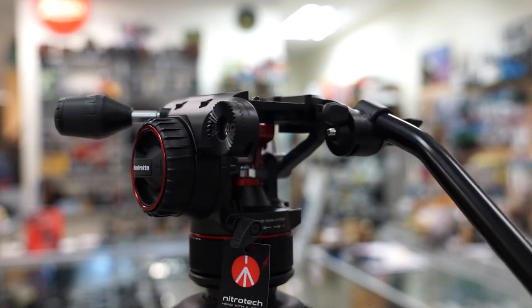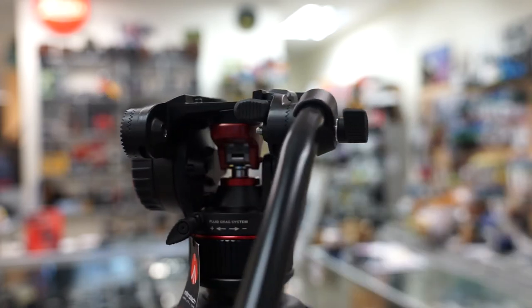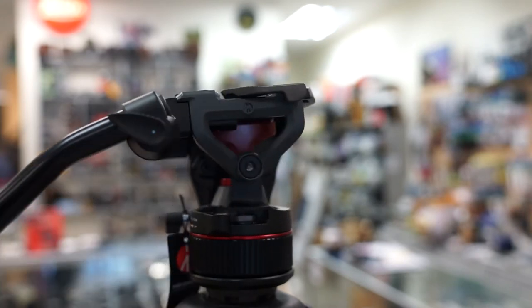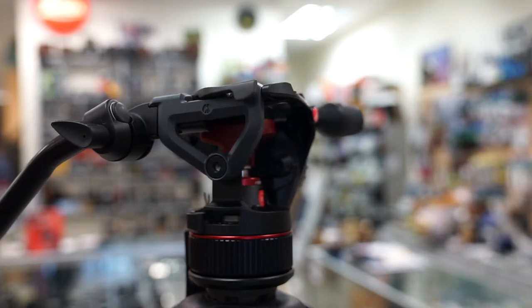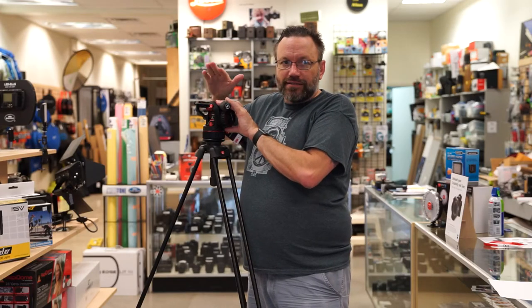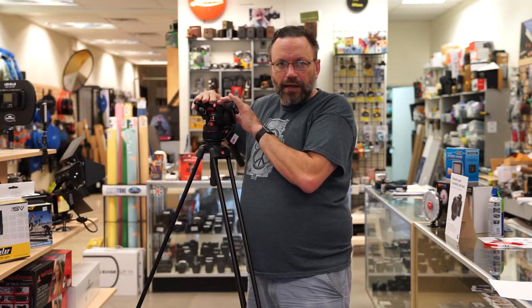I've been looking for heavier duty tripod heads now that I'm shooting with cinema cameras. I really wanted something nice and heavy duty that I can easily use and not have to worry about the payload. What's different about this tripod head is not only the amount of weight it can hold — it can hold up to 17 pounds —